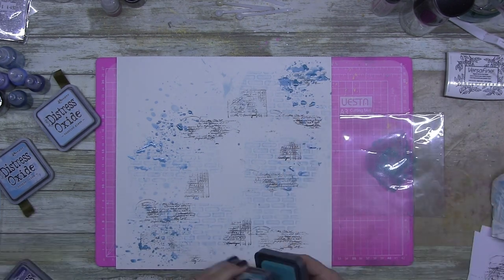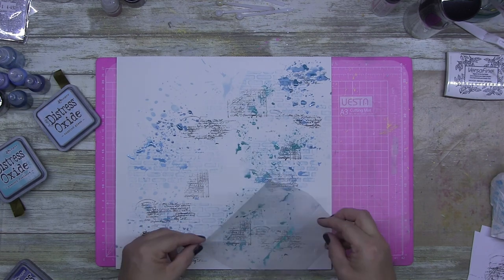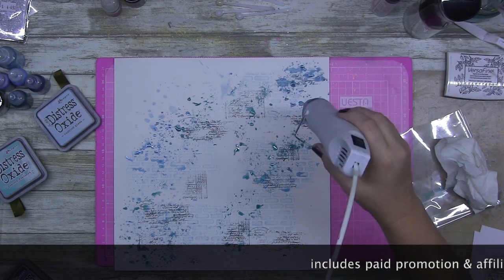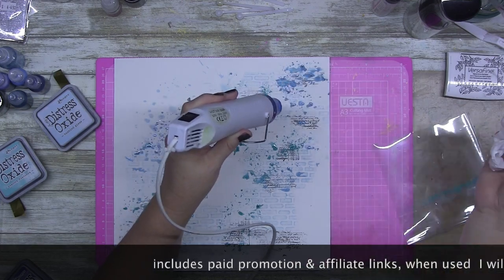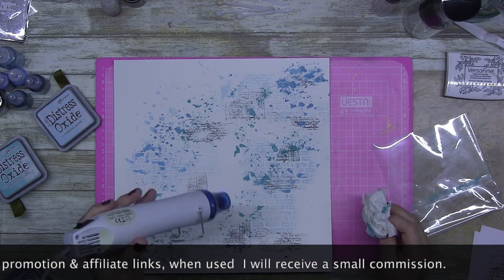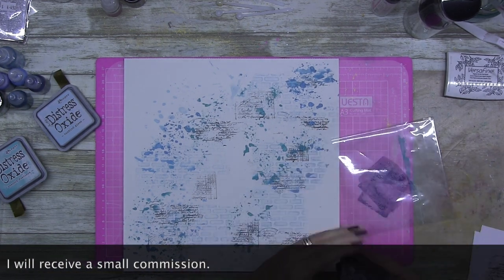I've pulled out a plethora of mixed media products and I'm just having fun doing the packaging technique — everyone's seen it done before. Some people do it really well; I have mixed results — sometimes it works, sometimes it doesn't. But this is one of those layouts.